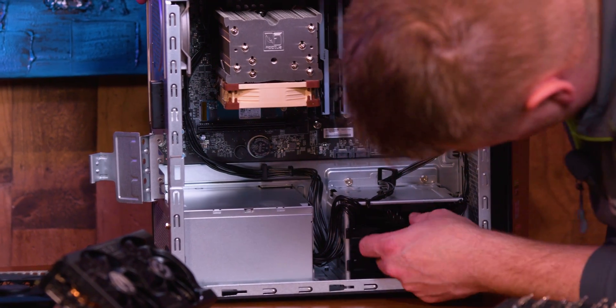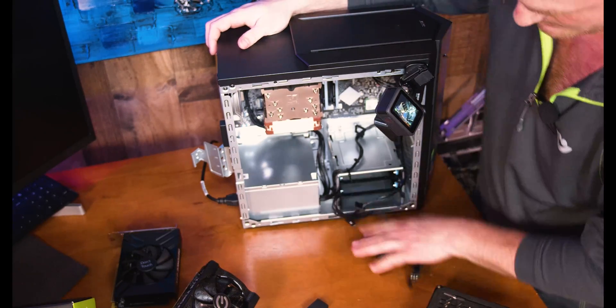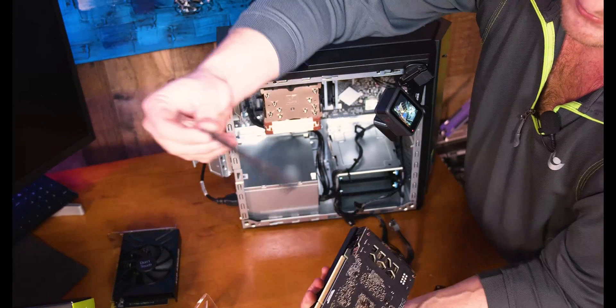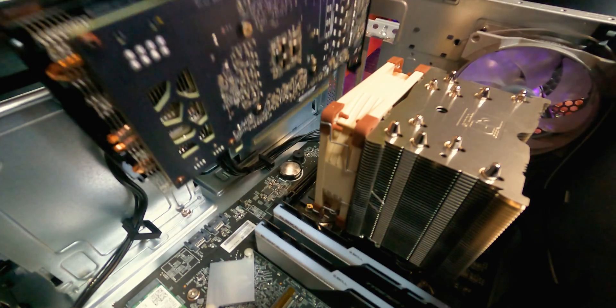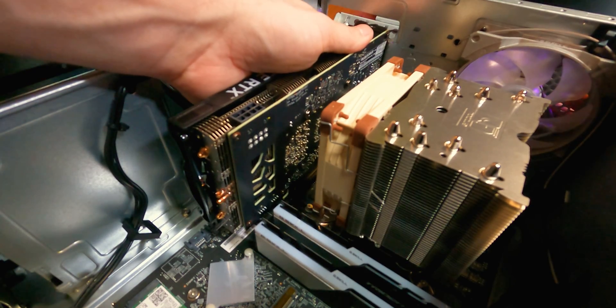Now we need to grab our power wires right here that were hidden. Go ahead and grab our RTX 3060. Make sure everything is taken off like these plugs, any wrappings — want to take that all off. Go ahead and now slot her in. Get her nice and aligned, make sure the PCI slot is aligned.